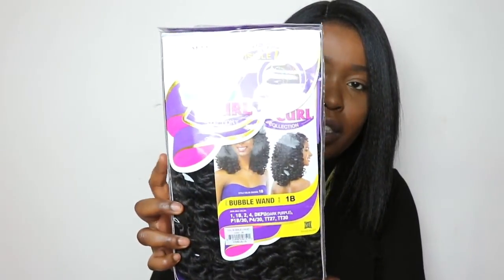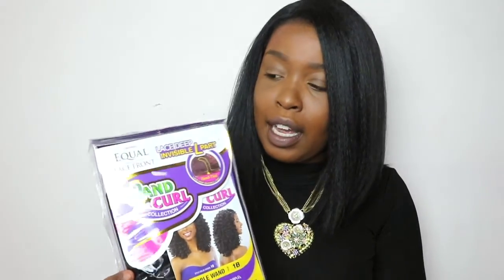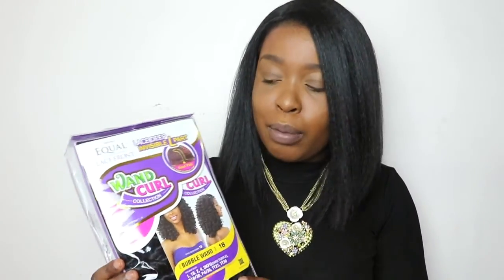Welcome back to my channel. For today's video I'm going to be doing another wig review. The wig I'll be reviewing is the Bubble Wand wig from Wig Types. This wig cost me about $30 to $35 — I'll put the exact price in the description box. It's supposed to mimic big go-go curls, almost like a crochet braid style.